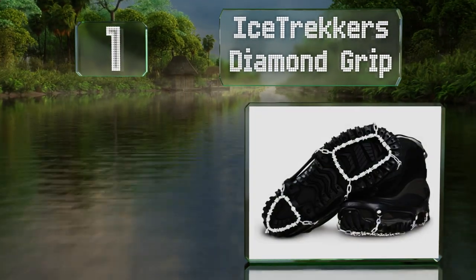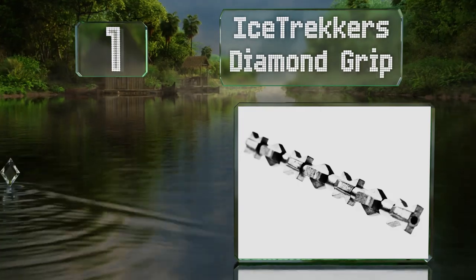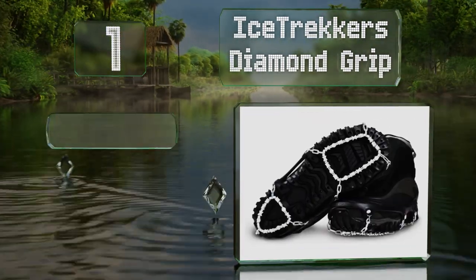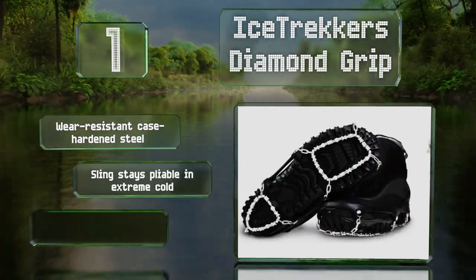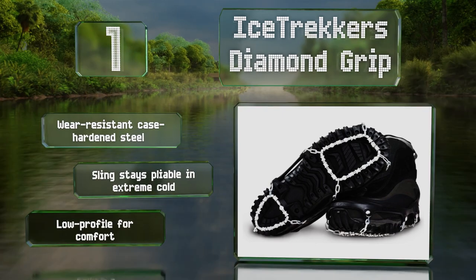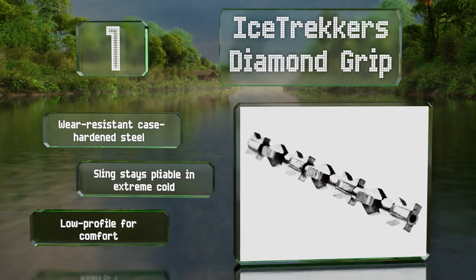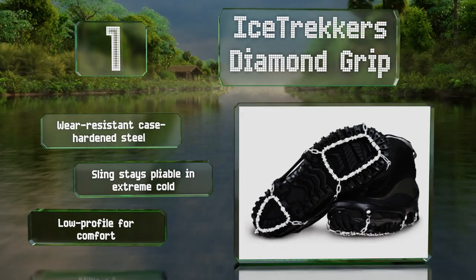Taking the top spot on our list, the Ice Trekker's Diamond Grip sports an unusual design featuring rotating beads with points extending from multiple angles, providing excellent stability on a wide variety of surfaces. They swivel as you walk and prevent a build-up of slippery snow or mud. These are made with wear-resistant case-hardened steel and a sling that stays pliable in extreme cold. They're low profile for comfort.